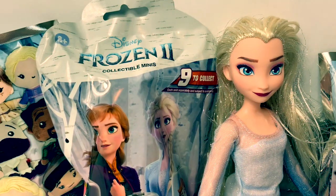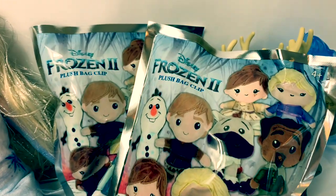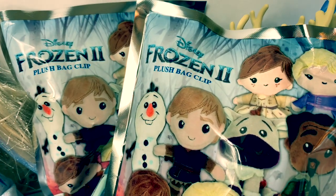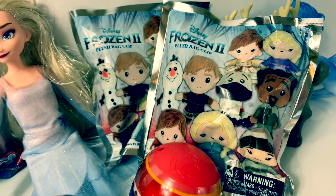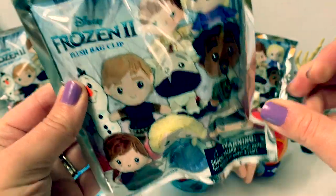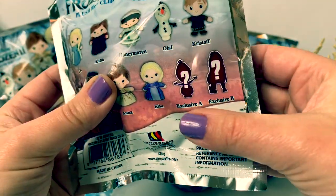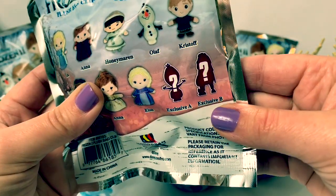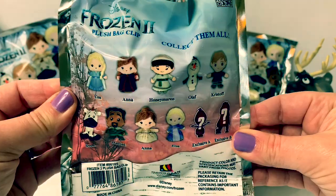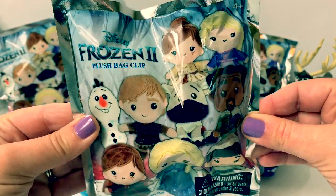We have some Frozen 2 collectible minis, we have some Mashems, and we have some Frozen 2 plush bag clip surprises. First, let's open a Frozen 2 plush bag clip. Here are all the different characters you can collect. It looks like there's an exclusive A and exclusive B. These look so cool. Let's open and see who's inside.